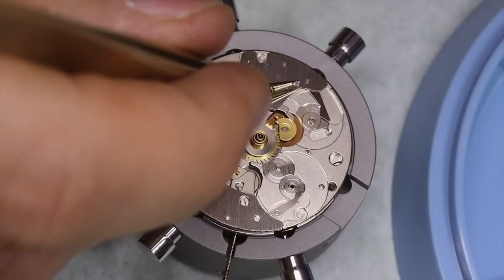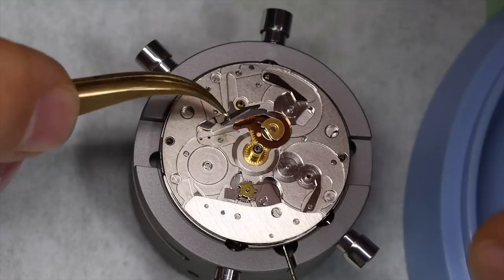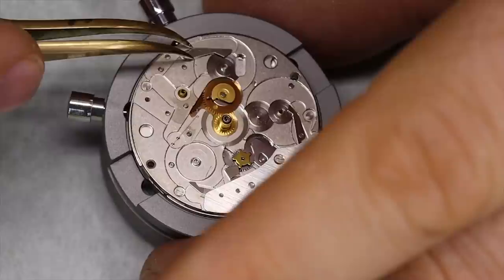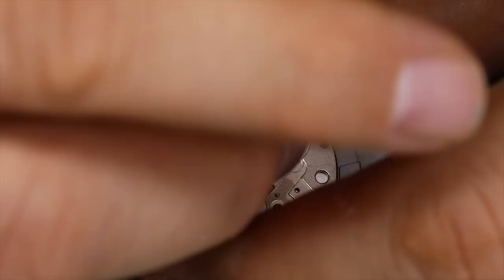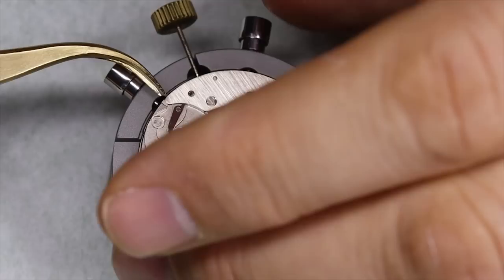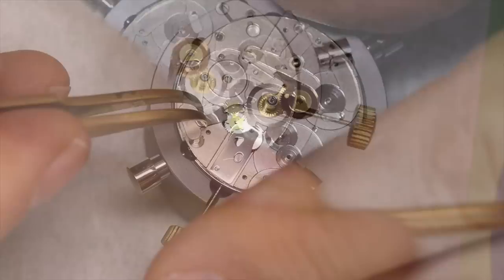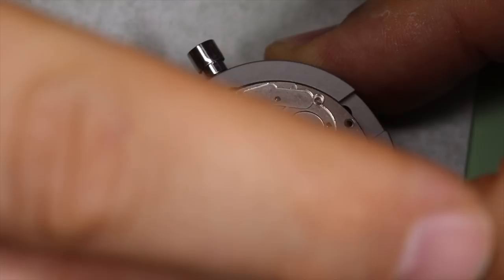Speaking of the 7750 family: the chronograph part is identical across variants; all the differences are on the dial side, so they're all calendar-related differences. The standard 7750 has a date disc, but this triple calendar version has a hand for the date and two discs for the weekday and month — and it also has a moon phase. For some reason Eberhardt took the moon phase disc out; you can see all the other components are still there, including the jumpers and the quick set, but no moon phase disc and of course no cutout in the dial either.